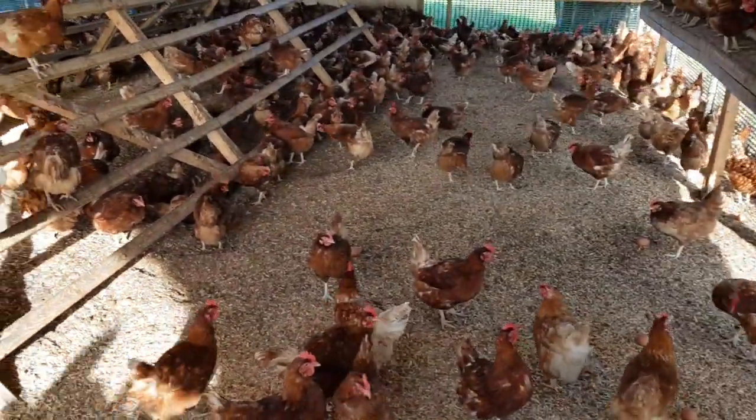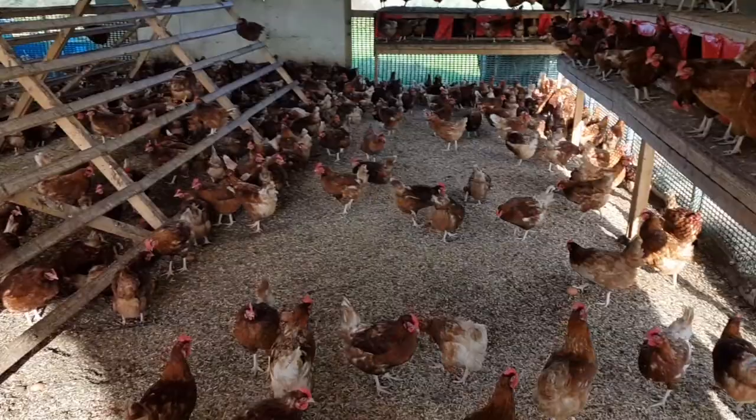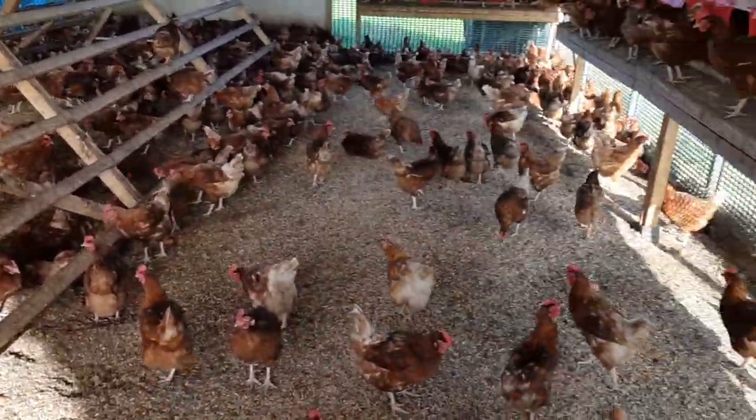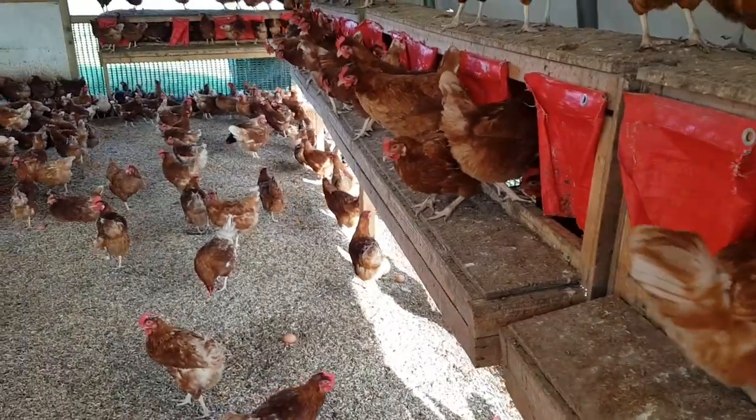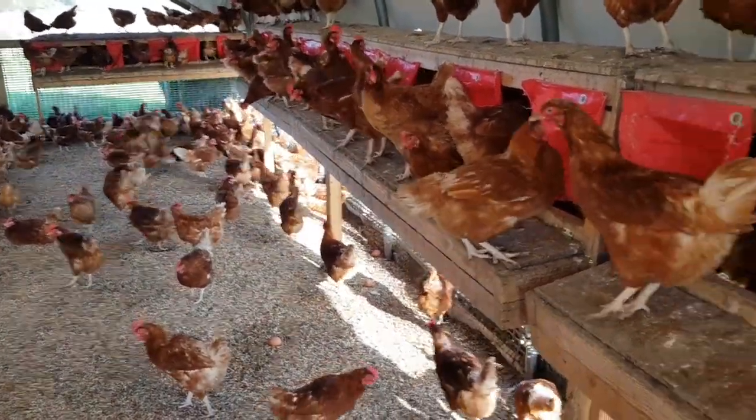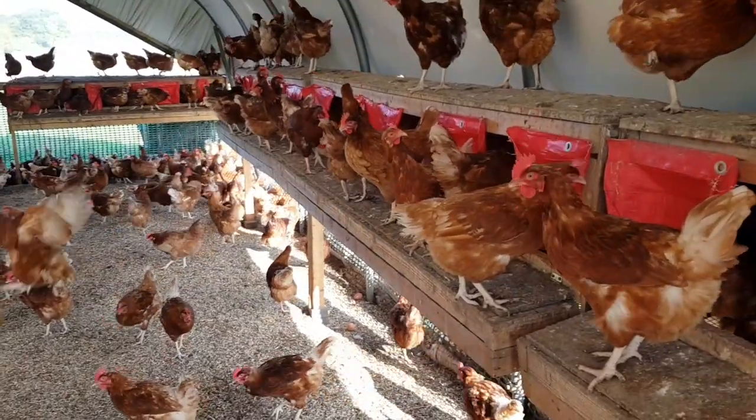Before I let them out — as you can hear, they're all getting very loud as they're all laying eggs and excited to get outside. I'll just show you quickly how well these are working. As you can see, all the way along we've got chickens going in and coming out.